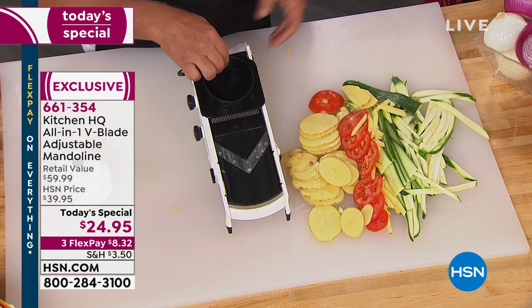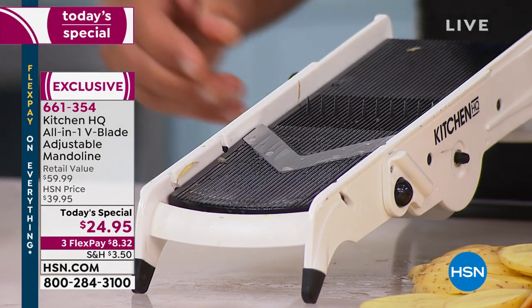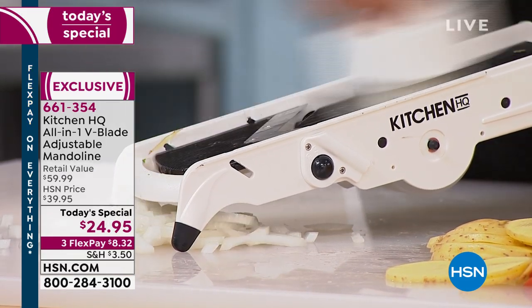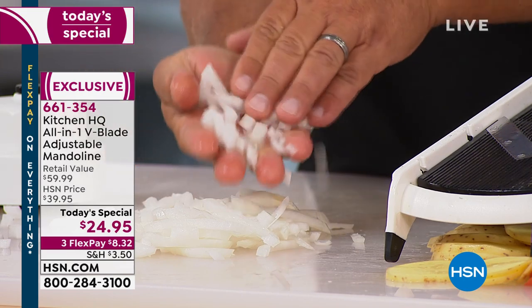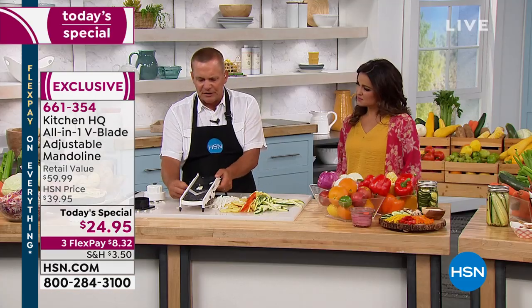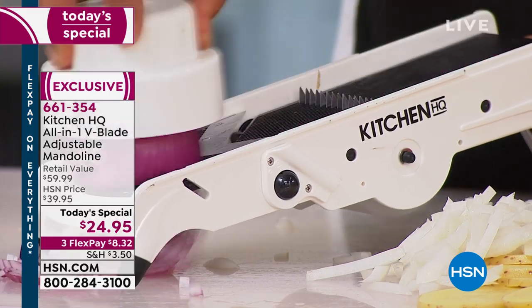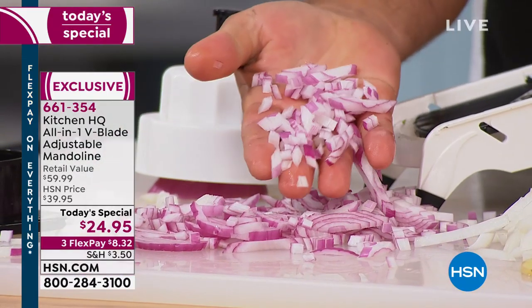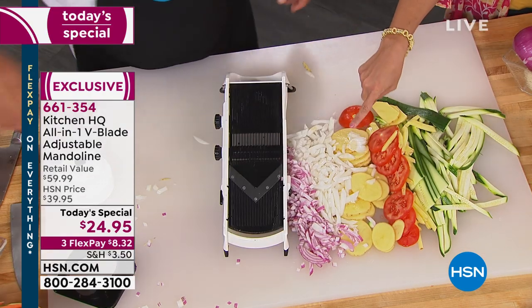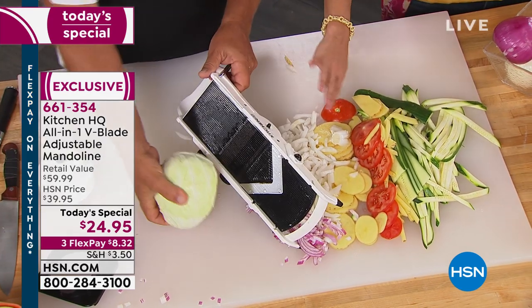It's not just a slicer — you can do all kinds of things with this machine. I always say if the only thing you ever use it for is onions, it's worth the price of admission. You can chop onions so fast you don't even have time to cry — for tuna fish, chicken salad, meatloaf, taco night, chili, soups, or stews. For a finer cut, just turn the knob and the smaller teeth pop up for a minced onion. You're also going to save money versus buying pre-diced onion.